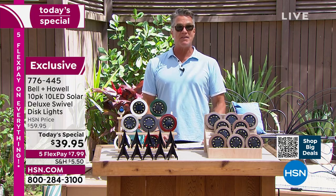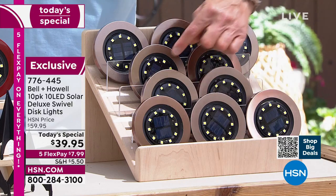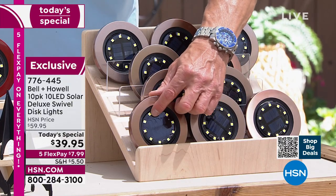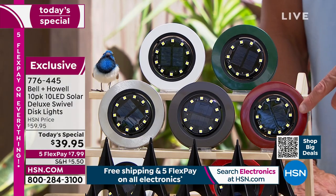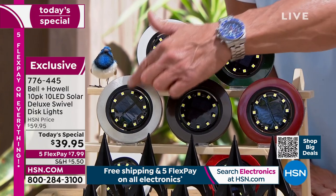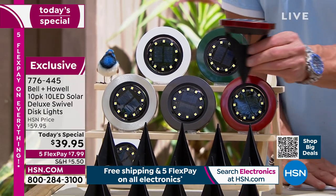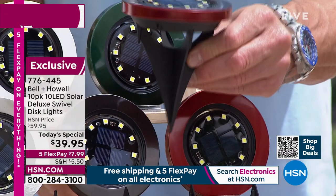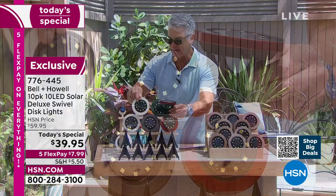When you order today, you only need to know one thing: what color do you want? They come in bronze — there are 10 of them with 10 Cobb LEDs. These swivel so you can turn them in any direction. They also come in red, black, stainless, white, and green. When you order them, you'll get the spikes to go with them so you can stake them into the ground. If you don't want to do that, you can just lay them flat on the ground.